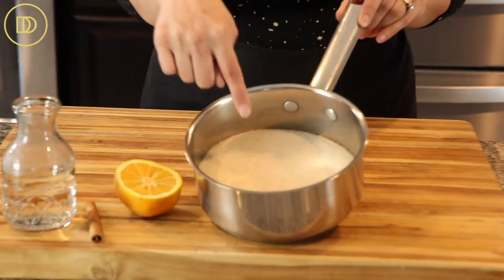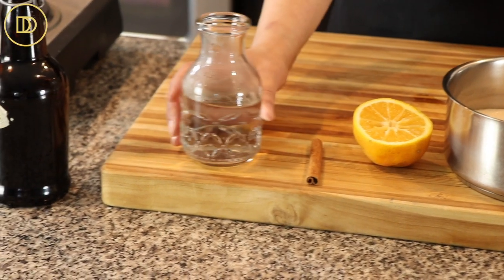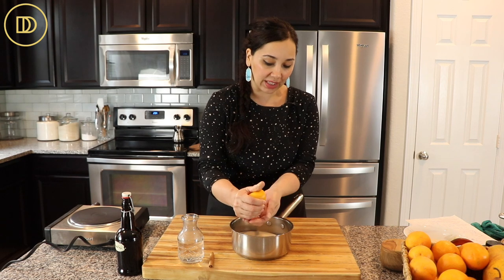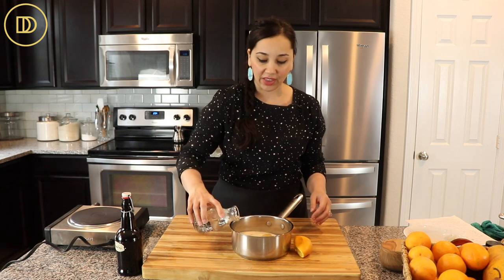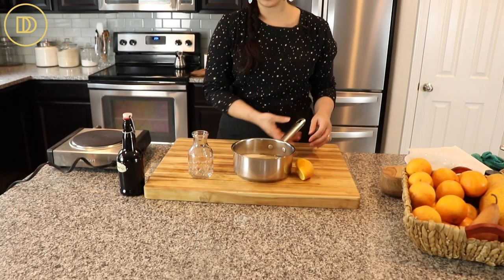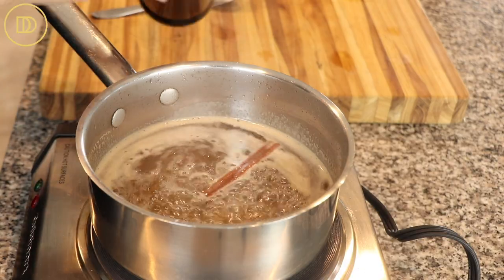Now we're going to make the syrup, and it's very simple as always. We're going to need a little bit of granulated sugar, some orange juice — you can use lemon juice as well — a cinnamon stick, some water, and some pure vanilla extract. I'll squeeze a little bit of orange juice in, add the cinnamon stick and vanilla, and put it over the heat to come to a boil. Once it boils, give it a stir, and as soon as the sugar is dissolved, move it off the heat and add the vanilla extract. The syrup is ready — set it aside to cool.